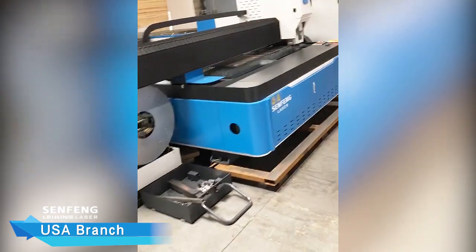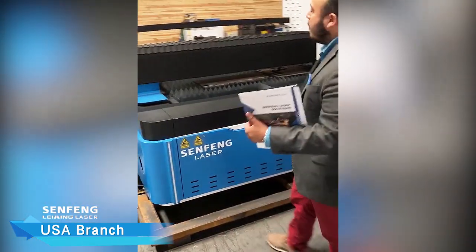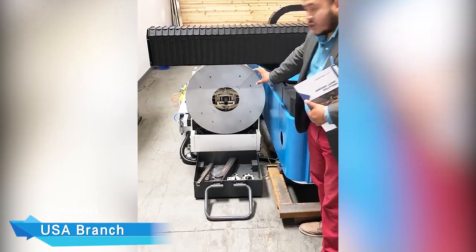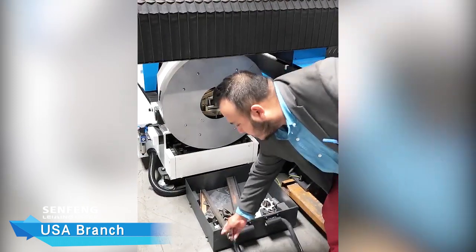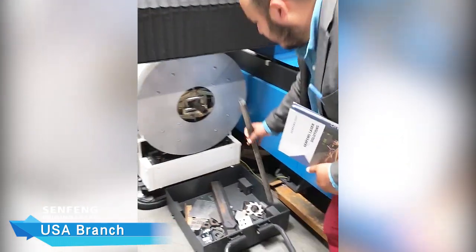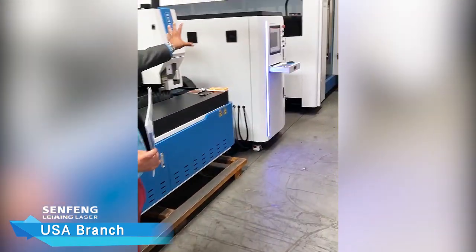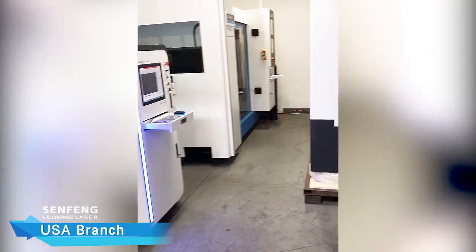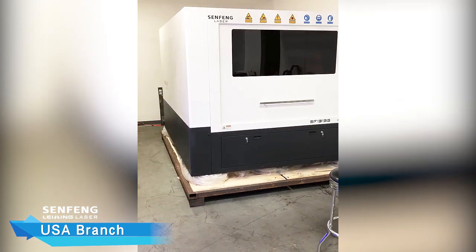I'm going to go ahead and start off by introducing you guys to our fiber laser cutter. This is an open bed unit with an attached tube cutter. There's a circular tube cutter that cuts not only circular but also square tube as well. In the back, we have fully enclosed units, and depending on your facility's square footage, we also have compact units.